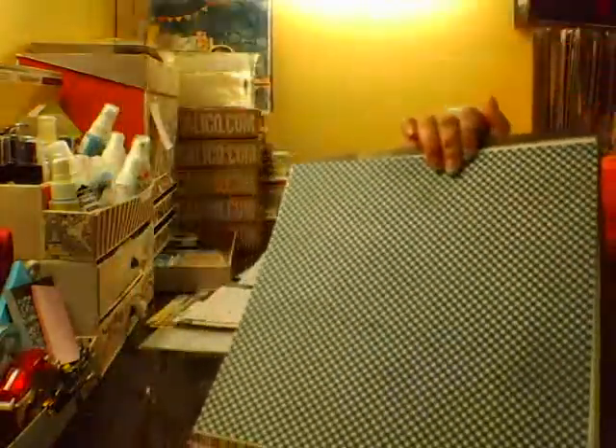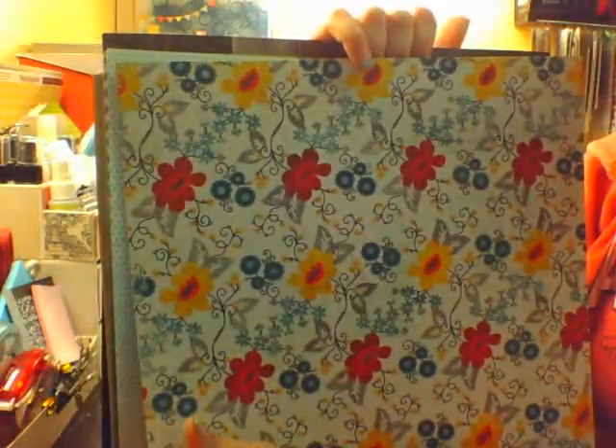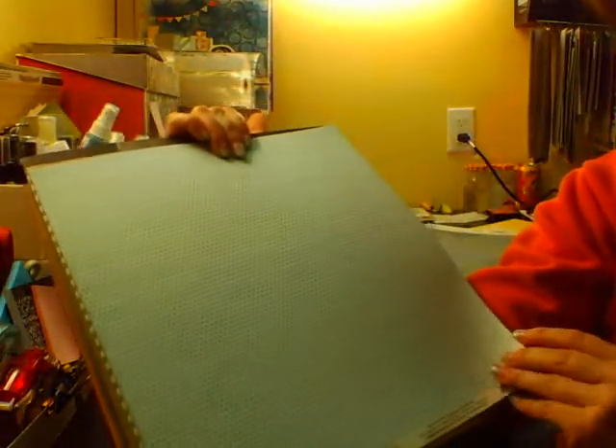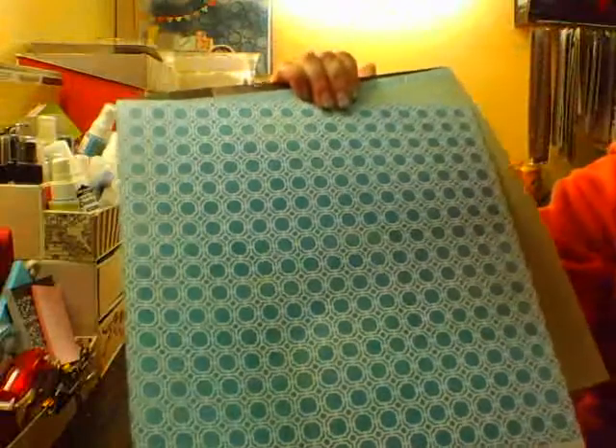This one is from Crate Paper and it's the Paper Heart Collection, called Romance. I got this one for either side. This one is from the Miss Caroline Dilly Dally Best Vines Paper — nice blue dot, and it's a really busy background on the other side, so I'm probably not going to use that side. This one is the Follow Your Heart Amazing Geo Star pattern — that tiny little star print — and then there's a hexagon kind of print pattern on the back.